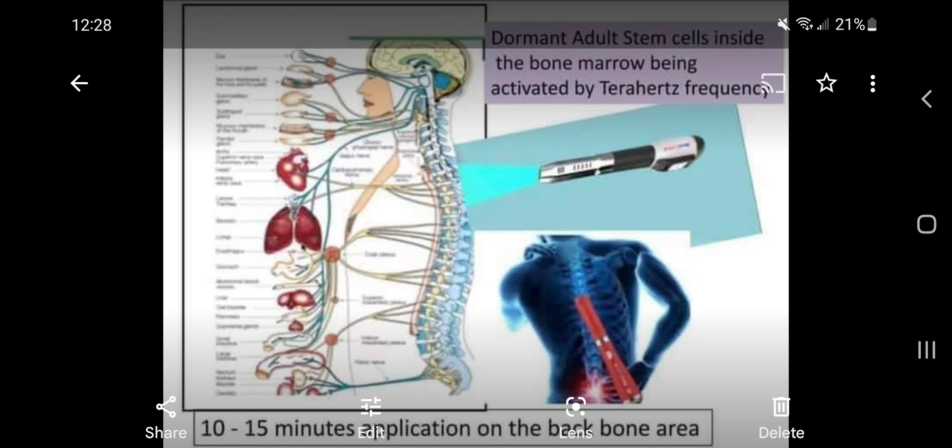A little bit of anatomy. Bone marrow is obviously a very important component of your body. Basically, the bone marrow is inside the bones — you've got round bones and flat bones. Inside those bones is where the bone marrow is, and the bone marrow specifically makes what we call stem cells. A stem cell is a hibernating cell that's kind of hanging out inside the bones.